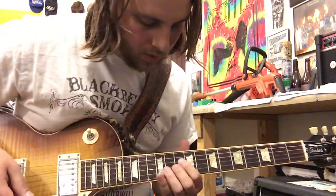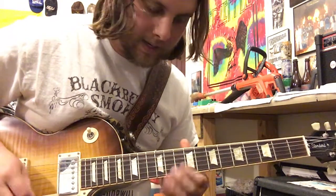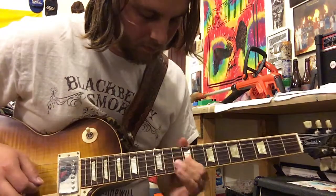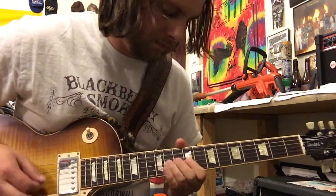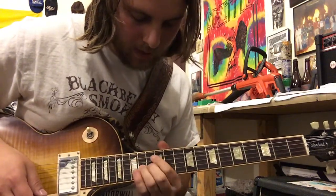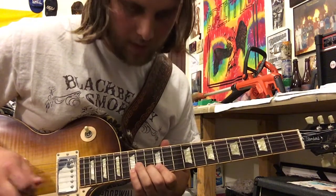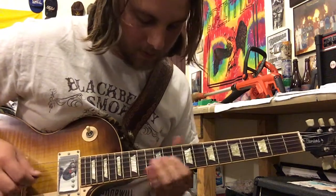The solo starts on the 11th fret on the G string. He's gonna hit the 9th fret on the E and then the 12th fret on the B, and then it's sort of like a lick right there. Then he's gonna slide into D on the 14th fret and then bend the 14th fret up on the G. Then go chromatically up — 12, 13, 15 on the B — and in between each one of those he's gonna hit that 14th fret on the G that's bent up.